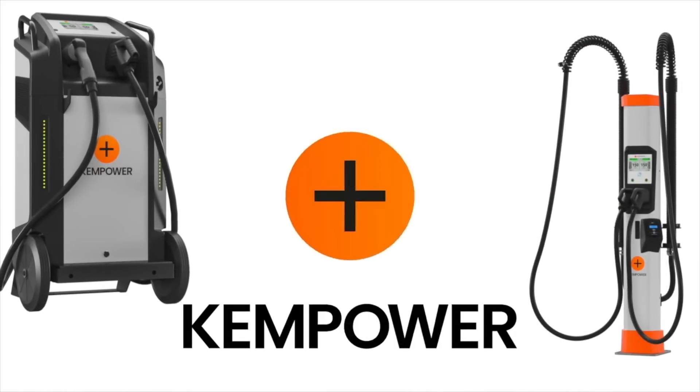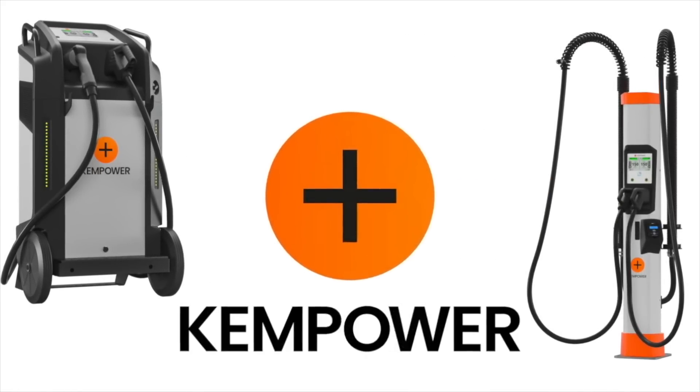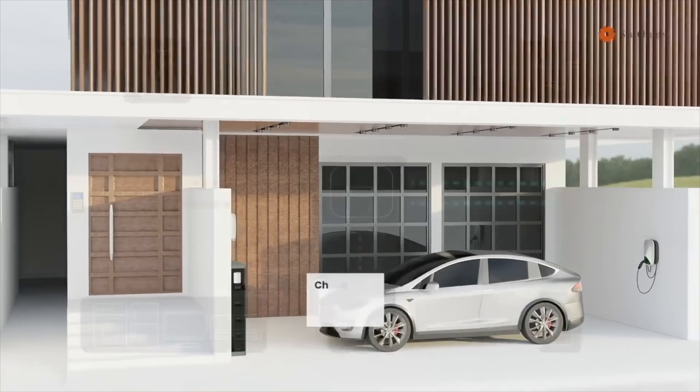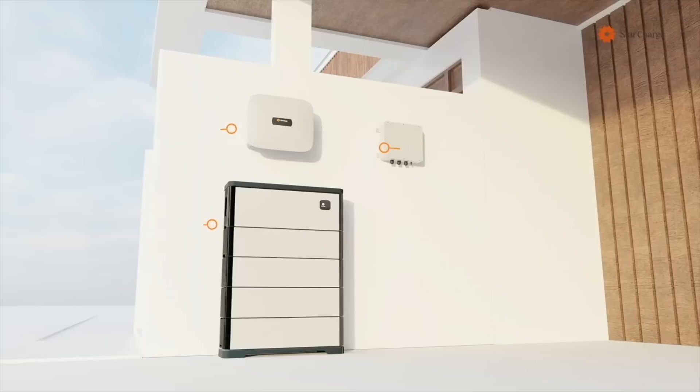This podcast is brought to you by ChemPower, the reliable, quick, and scalable EV charging solutions for everyone and everywhere. And StarCharge, the largest EV charging manufacturer in the world, and also a provider of residential and commercial battery storage.